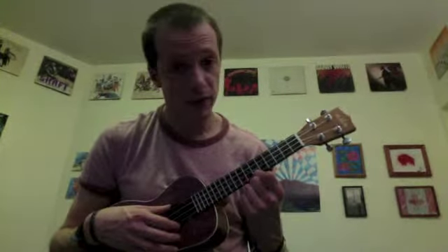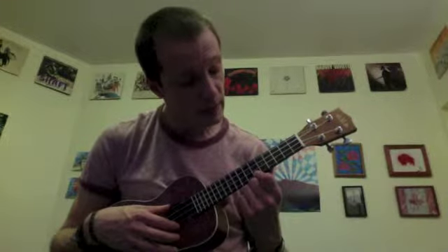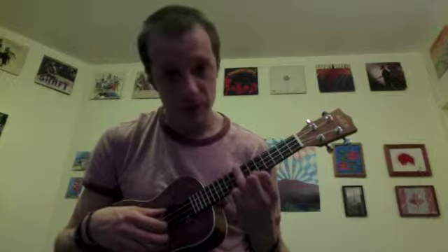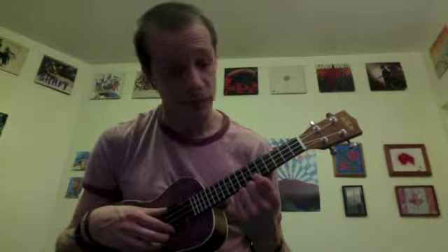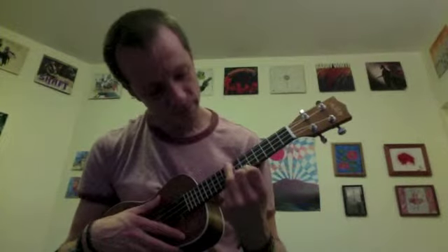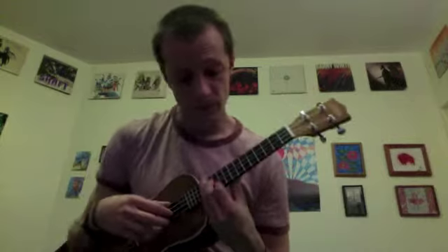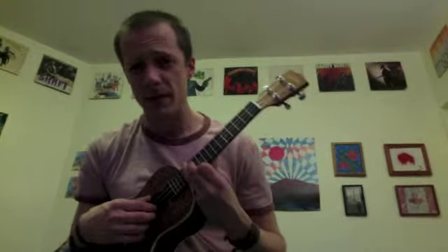Next one goes like this — you've seen this position before. We go index finger on the sixth fret of the top string, and ring finger on the sixth fret of the bottom string, and we take our ring finger and bar it all the way across the other three strings on the eighth fret.